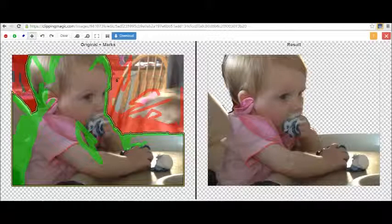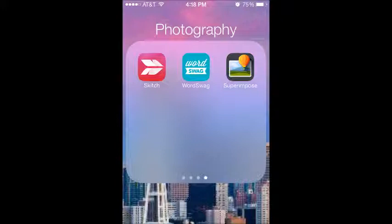Next, we're going to take that photo and go over to our smartphone. I love this new app — I wanted to learn all about superimposing, so I looked for a superimposing app on the iPhone. I don't know if it's available on other smartphones, but on iPhone it is called Superimposing or Superimposer, and it has a picture of a hot air balloon.